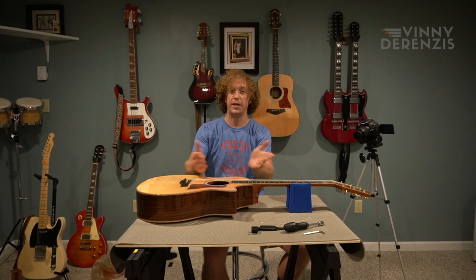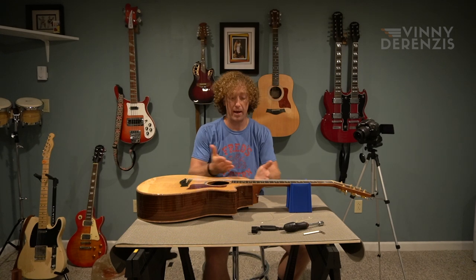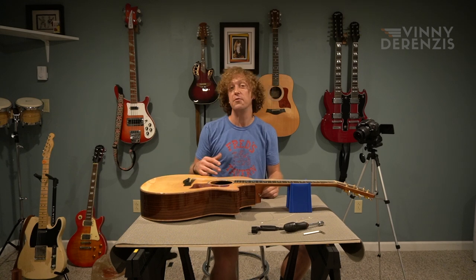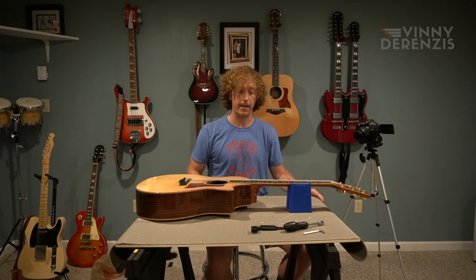Thank you so much for watching. And of course, huge thank you going out to Freak for his time and for walking me through this repair. Please subscribe to my channel if you don't already for more music videos, hopefully less repair videos. Until then, see you next time.